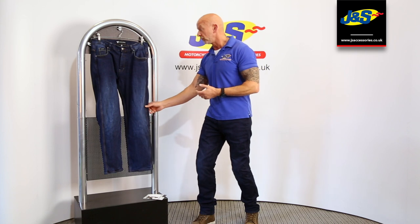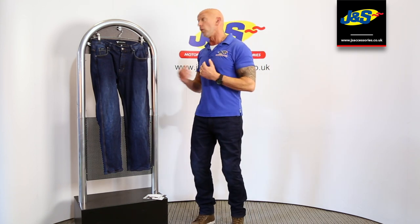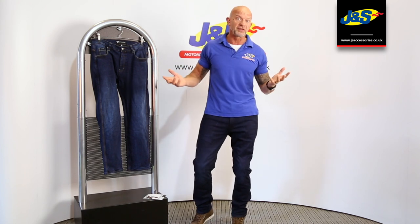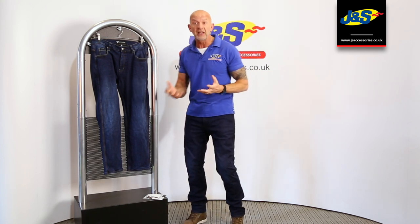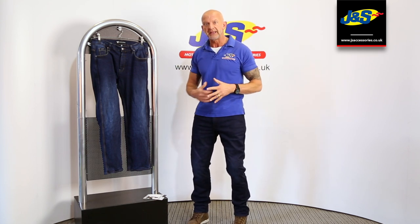Superb jeans, built to the latest standards, and you get a choice as to whether you want AA or AAA — it's entirely up to you. But they're the latest denim jeans from Frank Thomas: the Rebel and the Renegade.